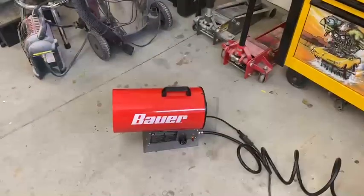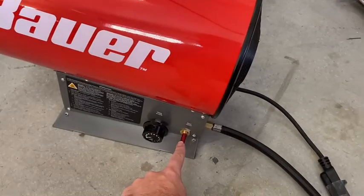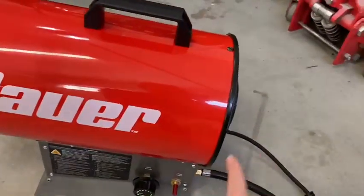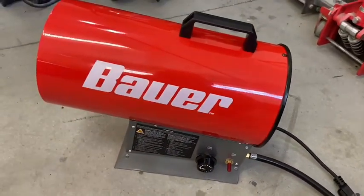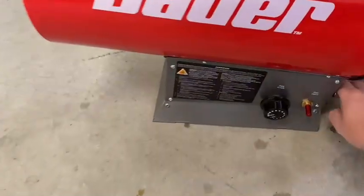It was super easy to start up. You just let the fan run for a few seconds, turn the gas knob a quarter turn, hold it in while you push the ignition button. Once it fires, let go of the ignition and just hold the gas button for about five more seconds. We're on low right now.